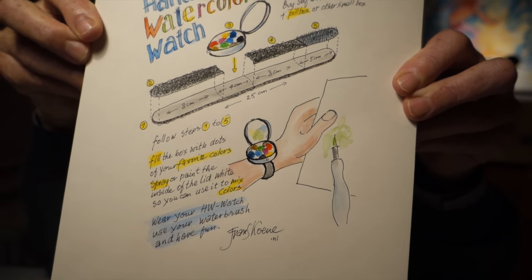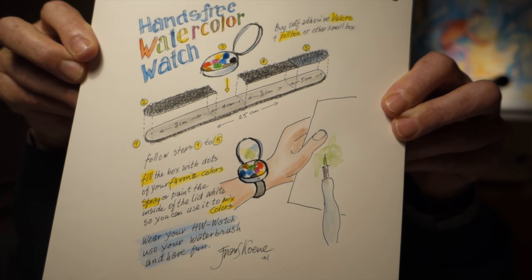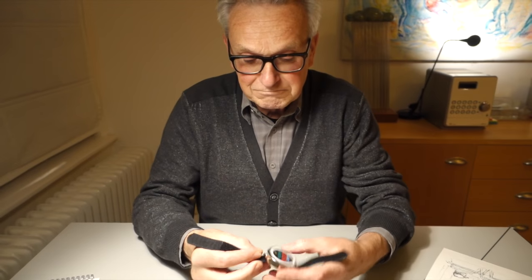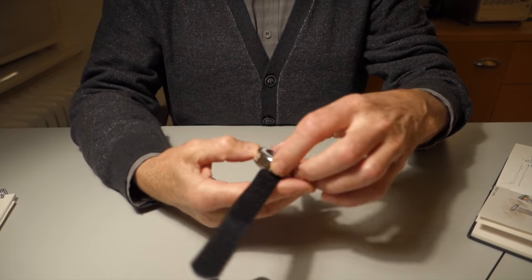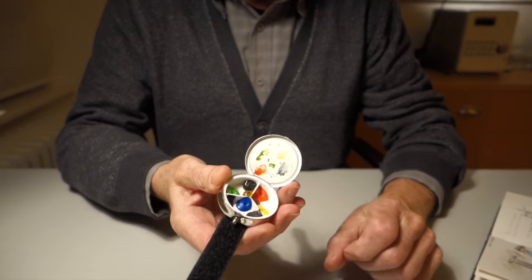Frans made a manual so we can all make our own watercolor watch. Maybe you can also take a photo of your watercolor watch if you made it so we can see what you made. Do you need to be handy to make this? No, not at all — it's a piece of cake. Just the velcro and a box, fill it, let your paint dry, and you have your watercolor watch.